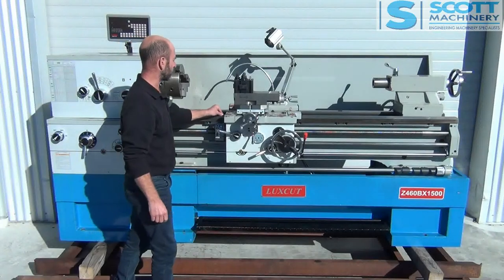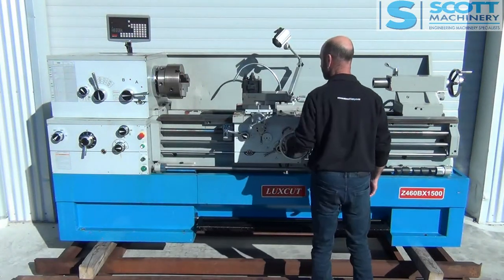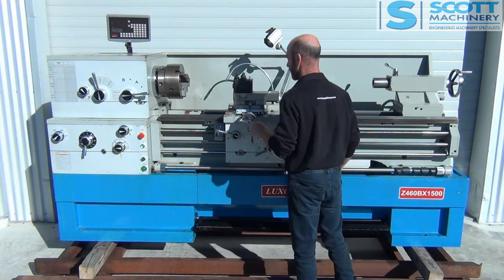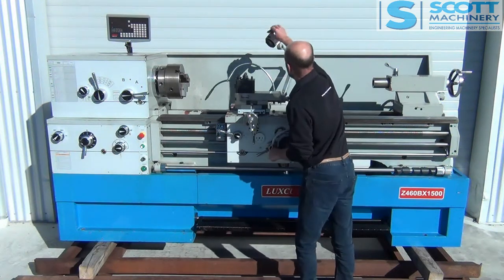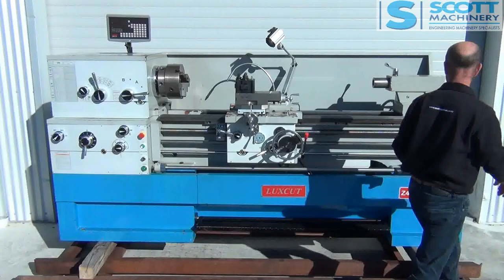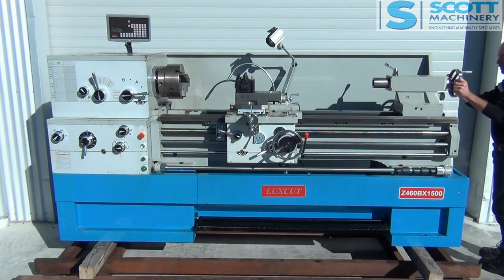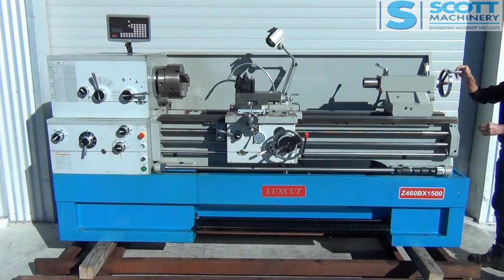The bed's in really good condition, very nice. So is the carriage — moves nicely. Got your light there that's working. Tail stock looks good. That locks nice.